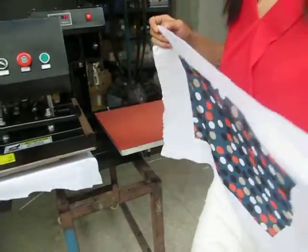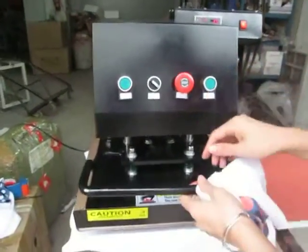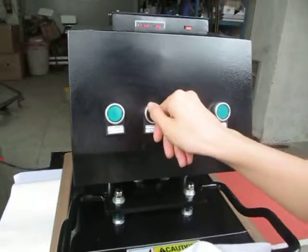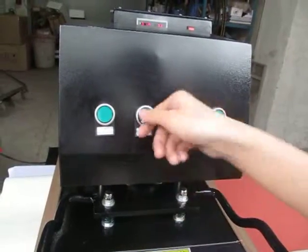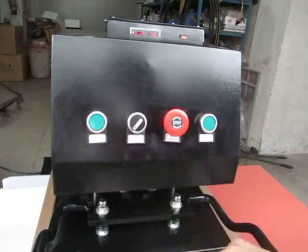Now we test the automatic printing effect. If we set the manual/automatic switch to the right hand, the machine will become totally automatic.